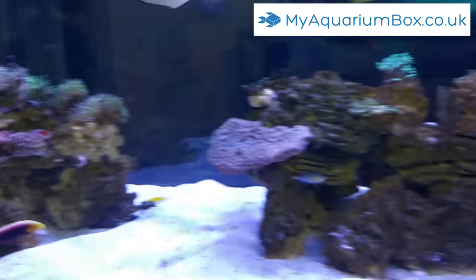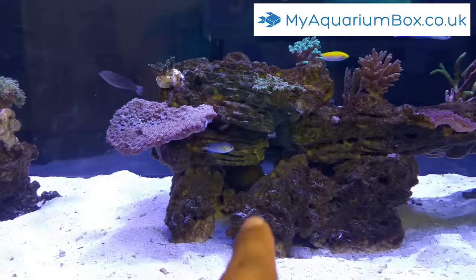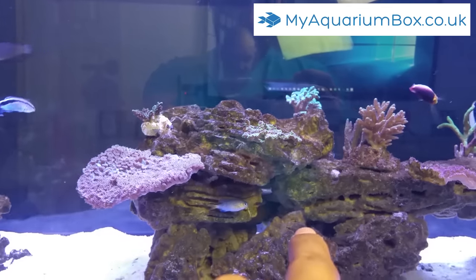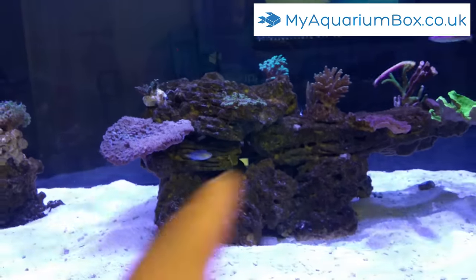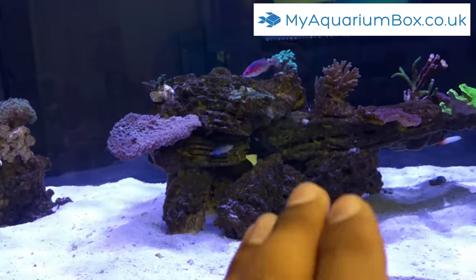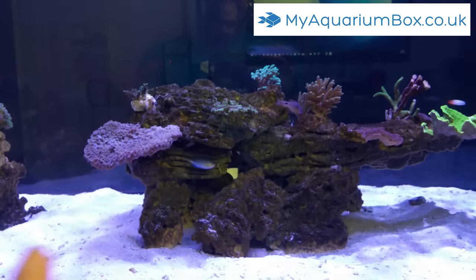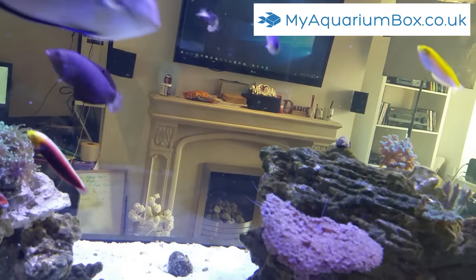If you just look over there, we do have a new addition just in the cave — that is a Baryen tang. I introduced that little guy in the box and he was in there for around about a week so I could introduce him to this tank. The introduction went really well — he came into the tank and Jeff, because he'd gotten used to him in the box, just accepted him. He was sort of a trial to see whether I could have other tangs in this tank with Jeff.